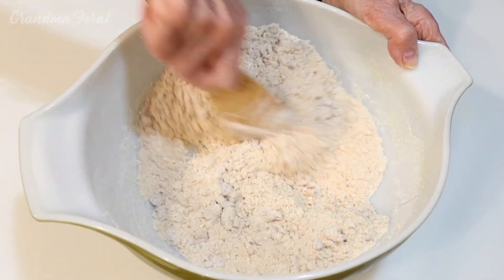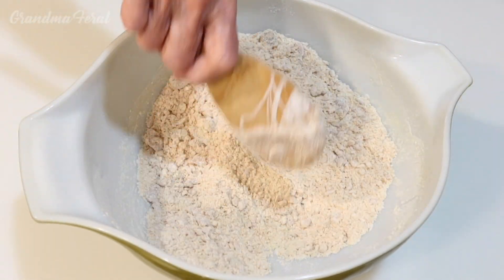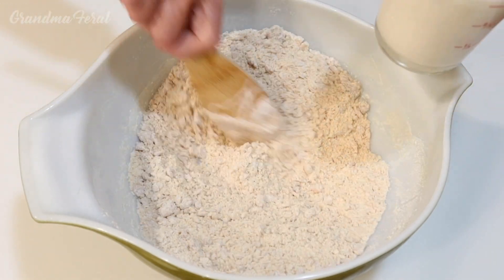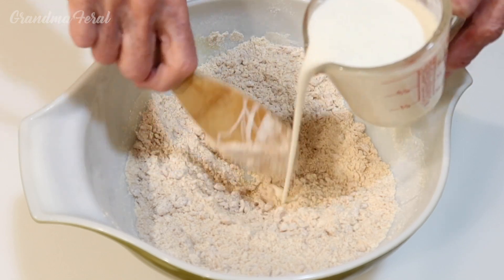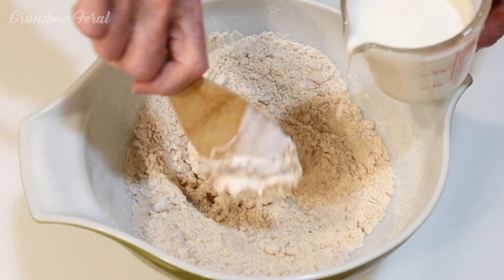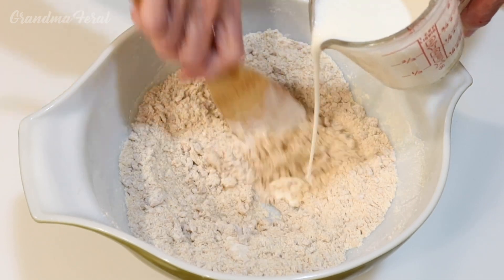It's all mixed together now, so I'm gonna start adding my buttermilk. This calls for a thick buttermilk for this recipe.